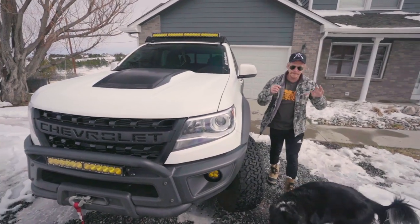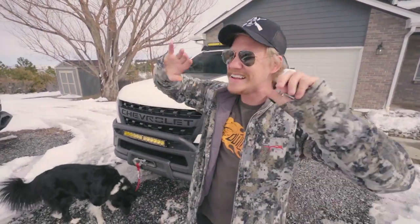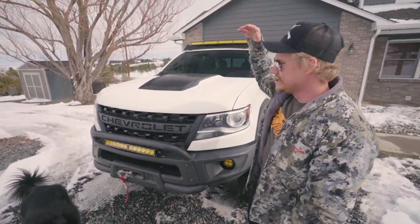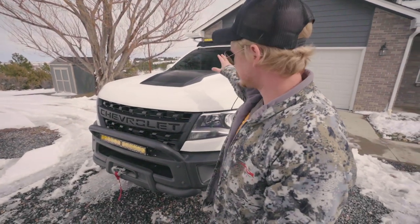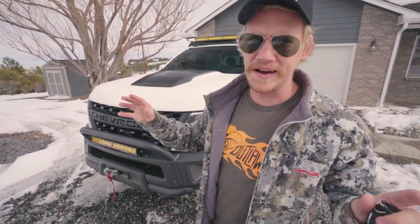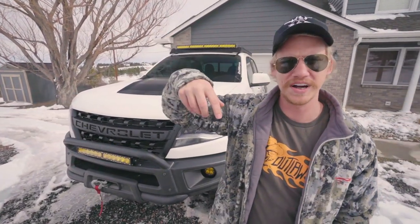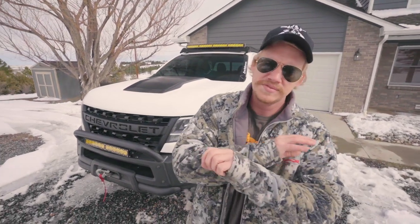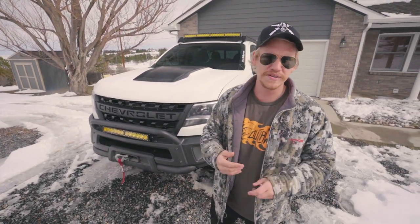I have to thank my boys over at Edge 4x4 — putting all their links in the description box below. If you guys are in the Colorado area and you need anything done on your truck, especially electrical — I don't like to do electrical myself because if any water gets in there, I'm kind of screwed. That's why I go to my boys at Edge 4x4. They actually sent me a little video clip too.